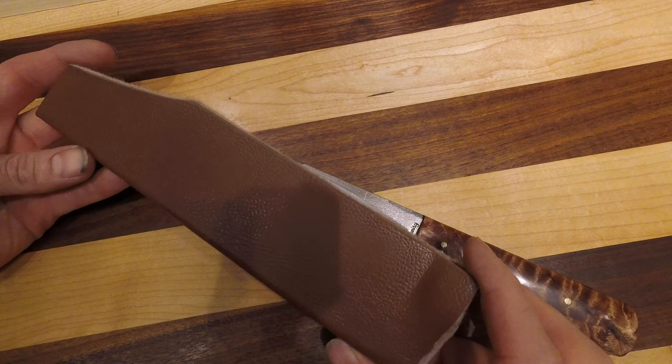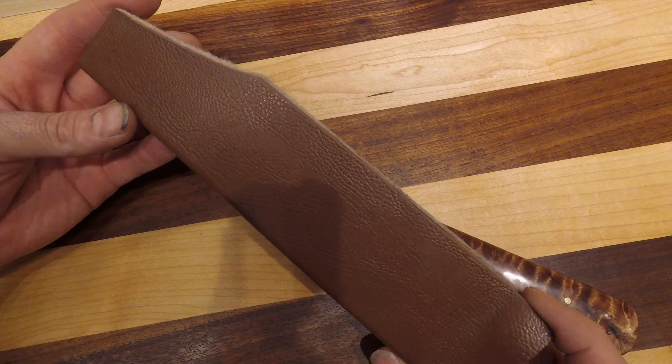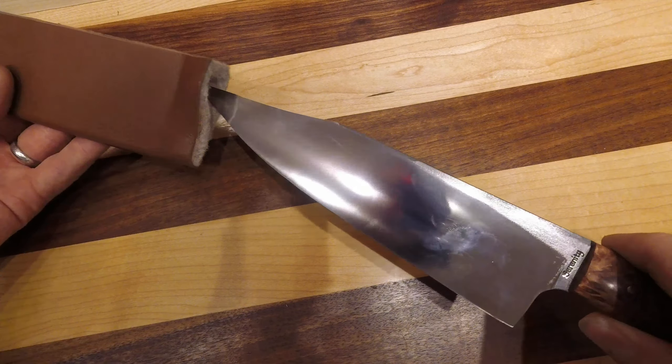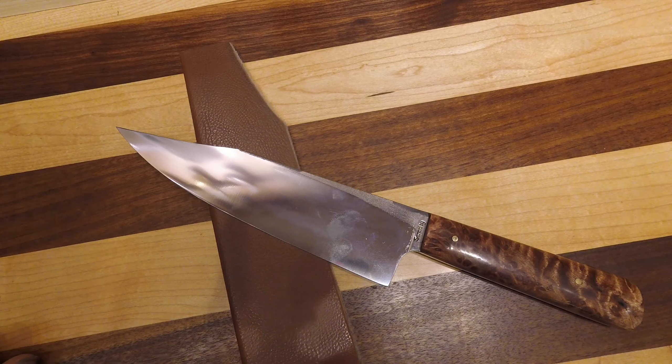We went one step further — we make little knife transporters. We had gotten this material that's textured like leather, so it's got its own little faux leather sheath, as opposed to just having the simple black.